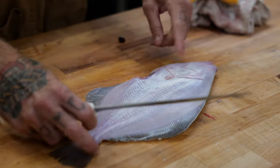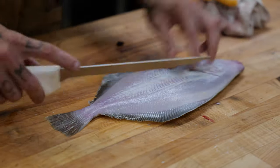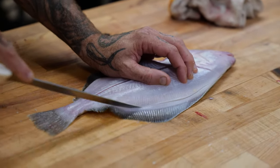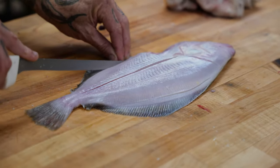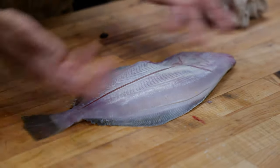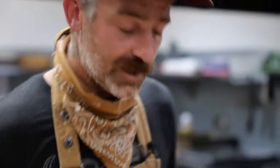Just a little incision on the top part of the head, then another one down the middle, and another one along the fins. That's just gonna help it cook and allow the seasoning to get in there. So that's our fish.